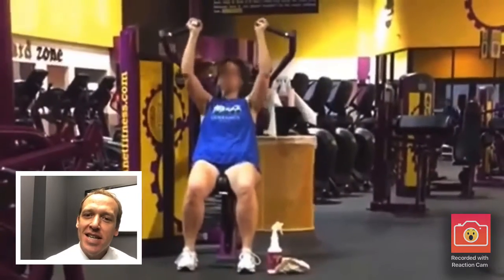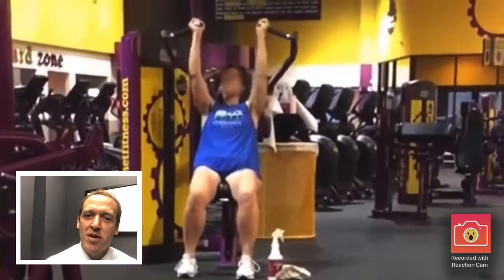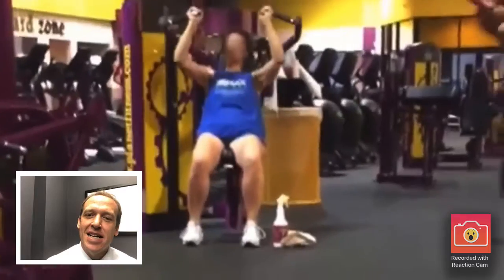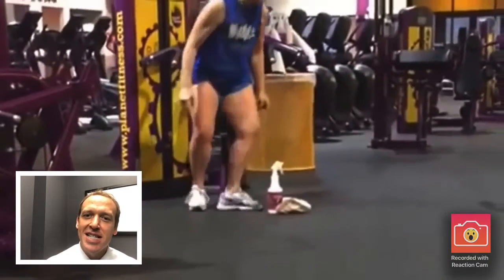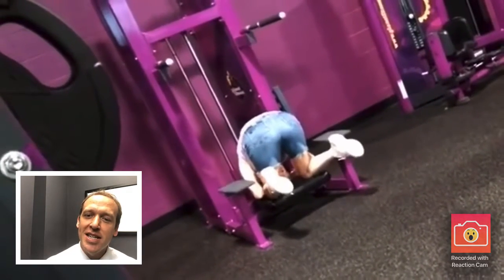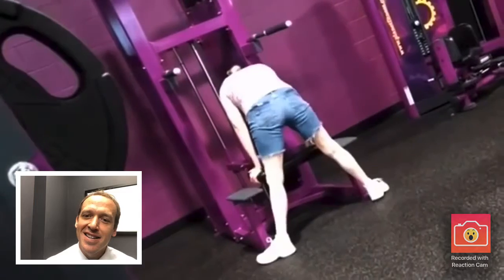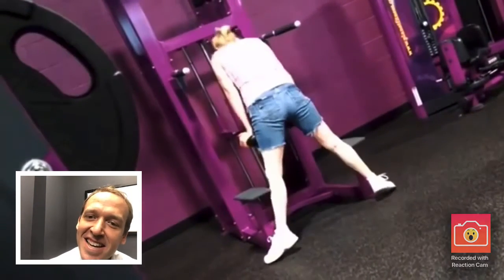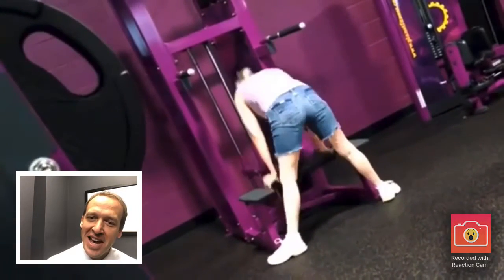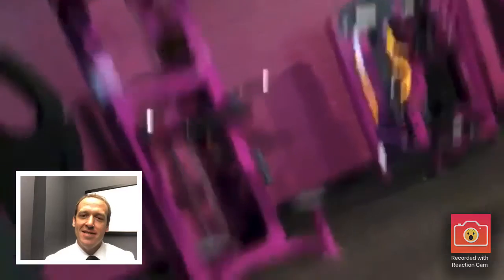We've got this lady doing shoulder presses with the machine — again, partial range of motion doesn't work the full muscle. It's just not right: all triceps, no shoulders. People really need to work through a full range of motion. Oh my gosh, this guy is using a dip machine to do a headstand, and now he's using the lower part of the dip and chin-up machine incorrectly with bad form. Do people look at the pictures on these machines?